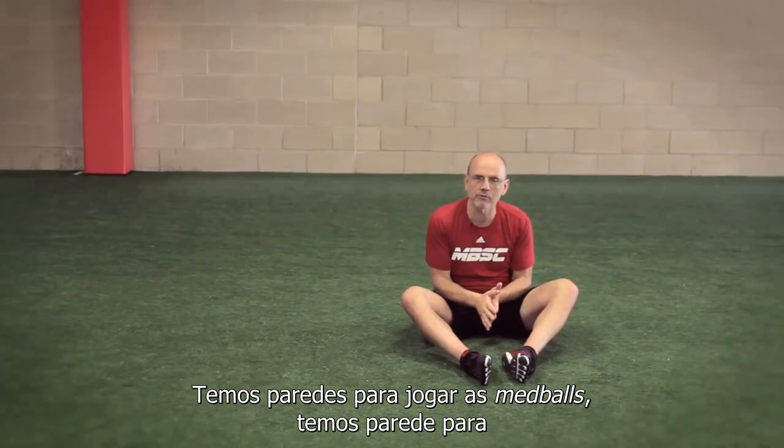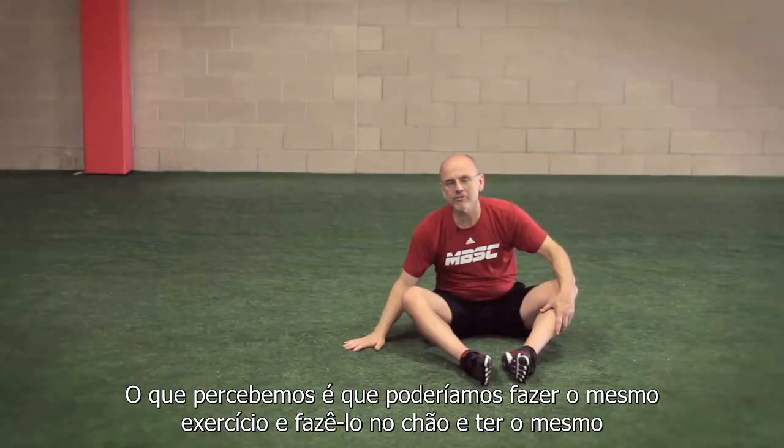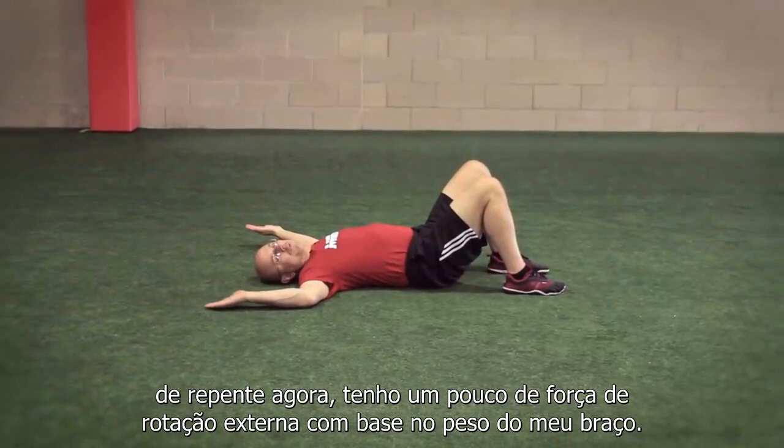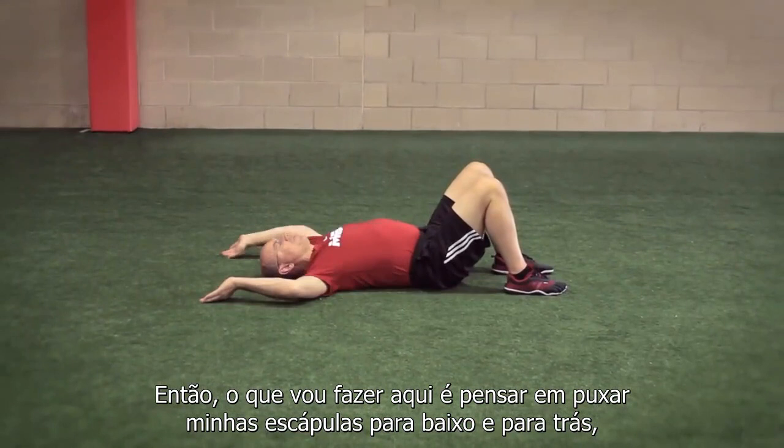The problem was we always struggled with walls — having enough walls. Do we have walls to throw medicine balls with? Walls to stretch against? What we realized is we could take the same exercise and do it on the floor and get the identical benefit, and actually one additional one. When I go to this floor slide position, I've got an external rotation force based on the weight of my arm.